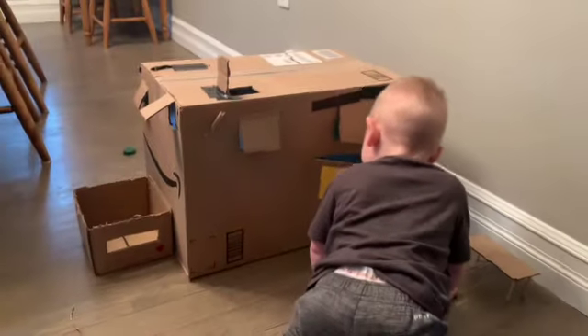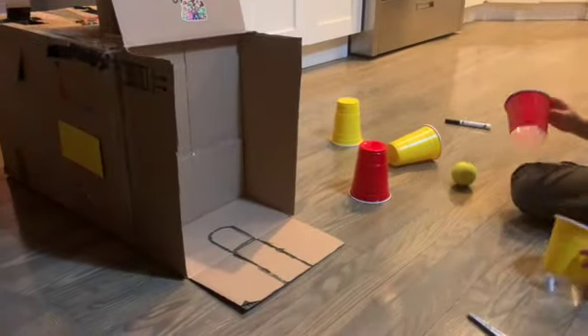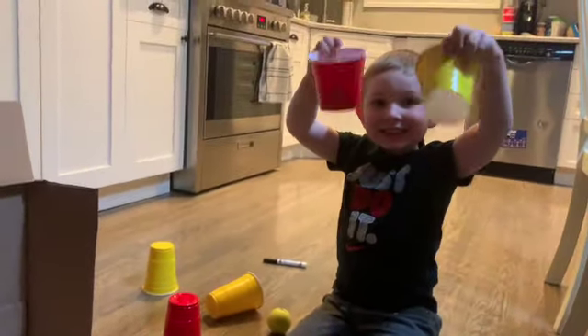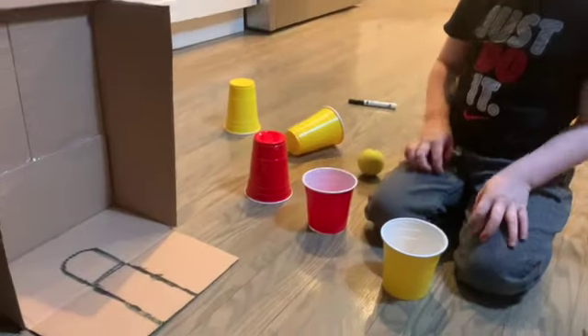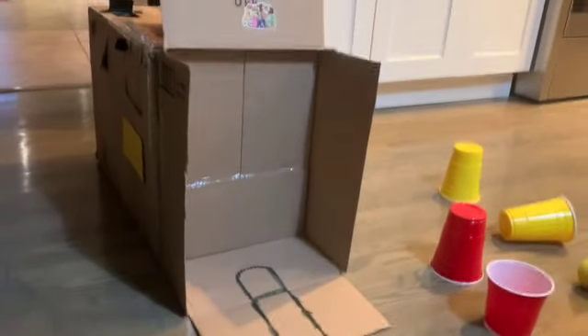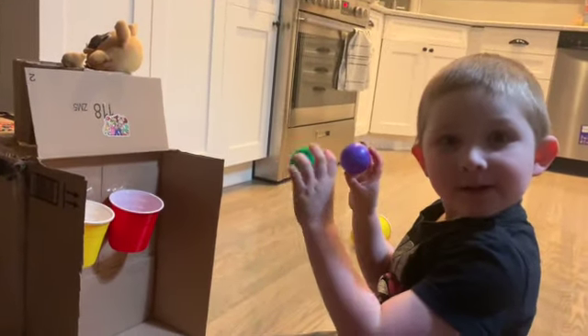Maverick just got home from grandma's house and he's checking out bruiser's house. Miles is making a basketball court for bruiser — he's making it a double basketball court. We took some solo cups and cut the bottoms out of them. He's got his court drawn, so now we're going to tape them up as basketball hoops.